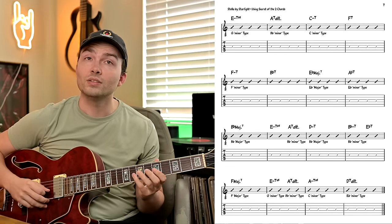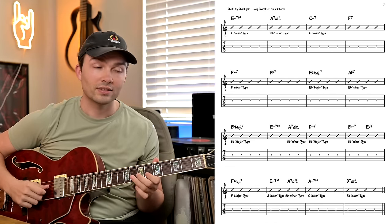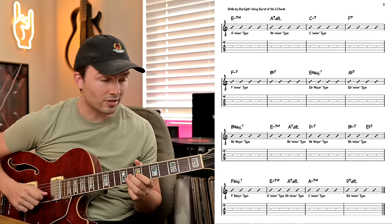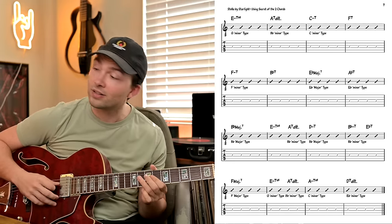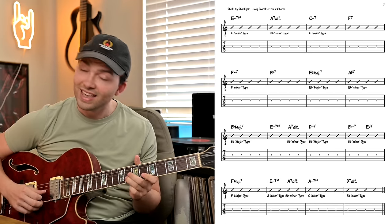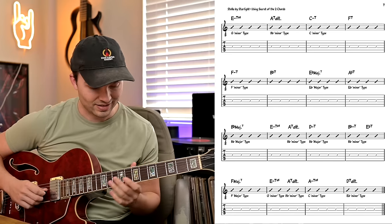Let me demonstrate a simple improvised solo over this main section of 'Stella by Starlight,' calling out the different major or minor types as the chord changes go by. [plays solo] G minor... B flat minor... C minor for both... F minor... [continues] G minor... B flat minor... F major... G minor into B flat minor... and then C minor. Hopefully you can see how it really simplifies the improvisational approach.